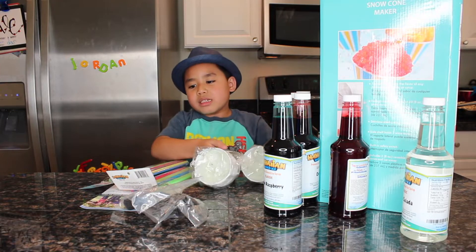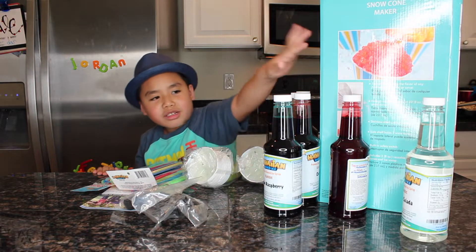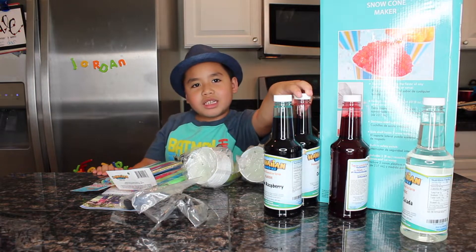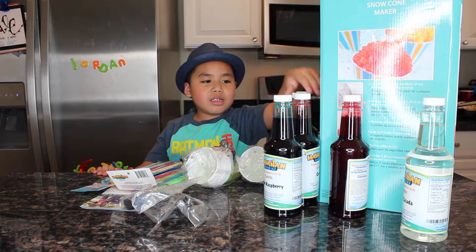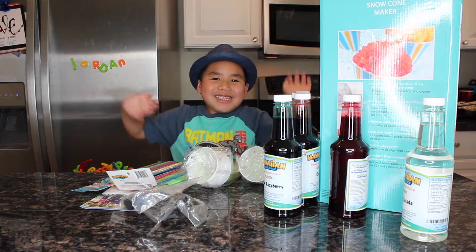We have some cups and mostly all the colors are there. We can eat some of it and it tastes good. And we are going to do it. Yay!